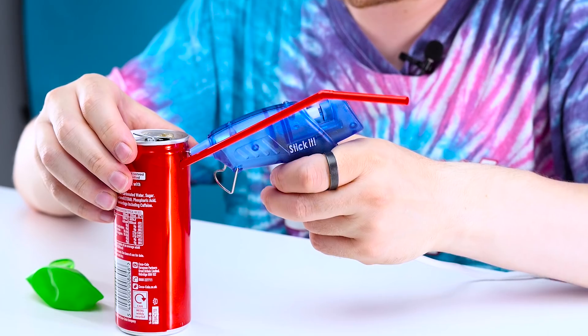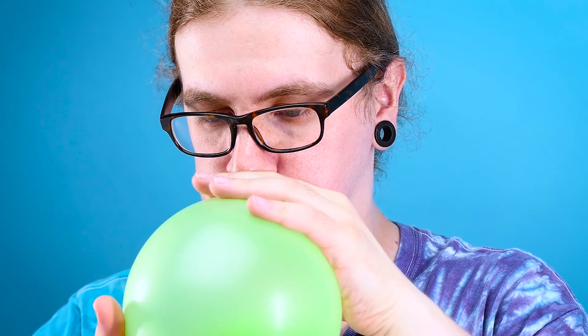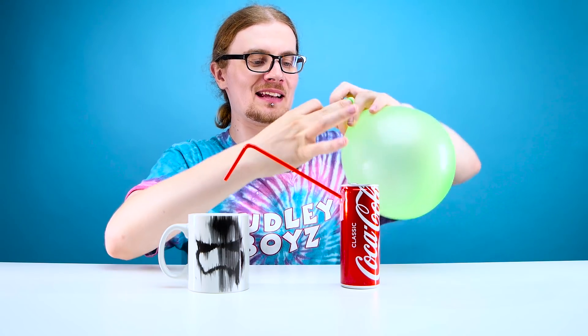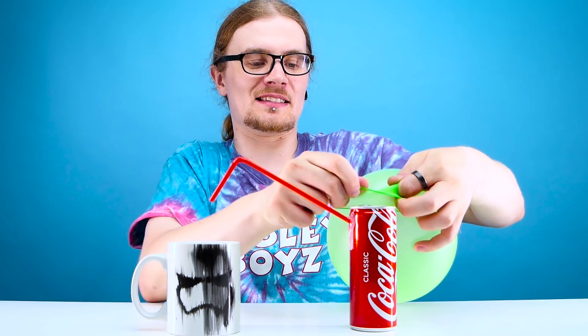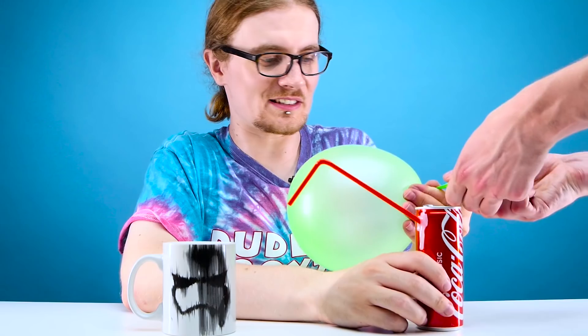And then fill up the hole with hot glue. There you go, nothing's getting out of that. Now this is the part that confuses me, because somehow we managed to blow up the balloon and then get this over the top of the can. I feel like that's easier said than done. Ben, I might need another pair of hands to get this over. You pinch, I'll stretch. It's over. Moment of truth. That's all bad. It's not the life hack's fault. No matter how useless it is, we are the ones who did it wrong.